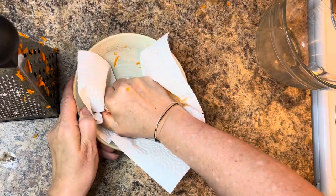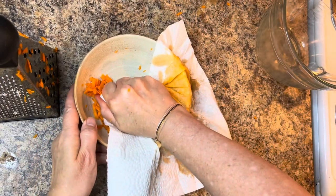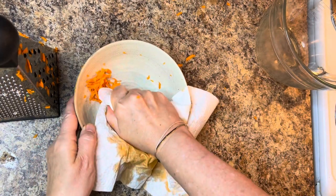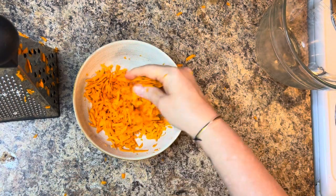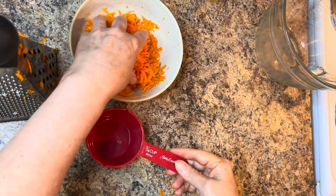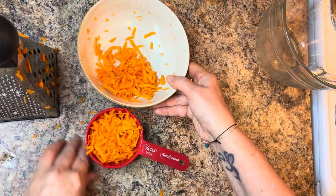We're going to start by taking a couple of small to medium carrots and grating them. Then I take some paper towel and squeeze out the moisture from the carrots. The carrots don't need to be completely dry, but squeezing out some moisture helps so your batter isn't too damp. You're going to need three quarters of a cup of grated carrots for this recipe.